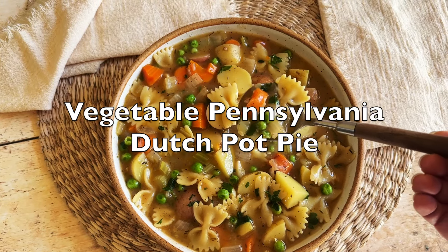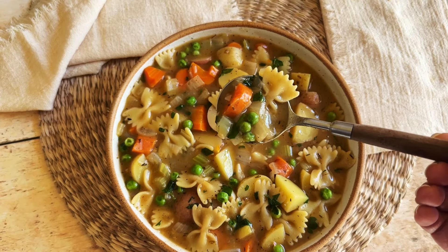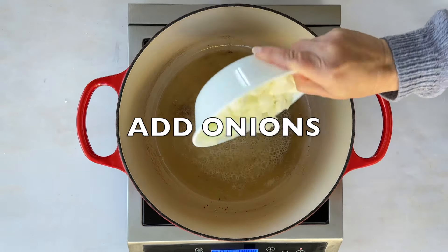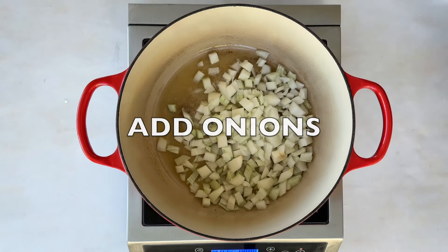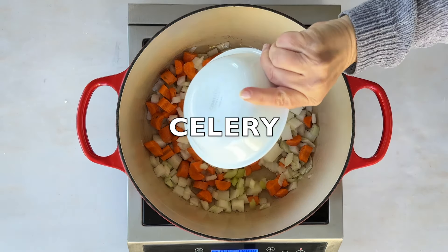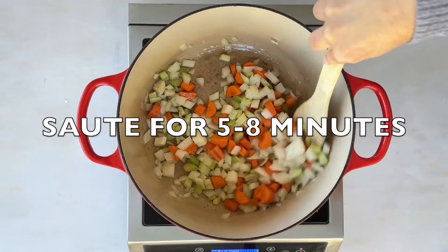Today, we're making a cozy, hearty bowl of vegetable Pennsylvania Dutch soup — a dish that's super popular in the heart of Pennsylvania. It's called pot pie, but there's no pie involved. It's actually a soup. Traditionally, this soup isn't vegan, but I've given it a plant-based makeover that doesn't skimp on flavor or texture.